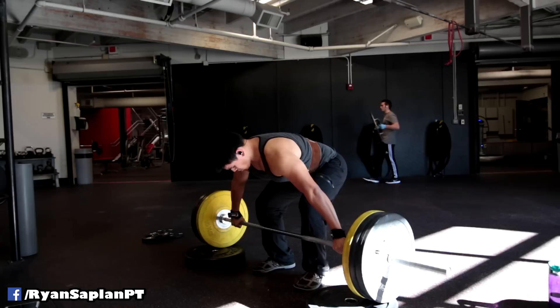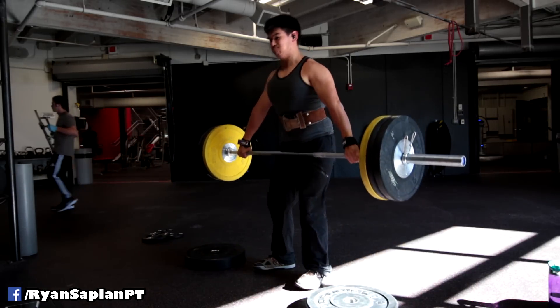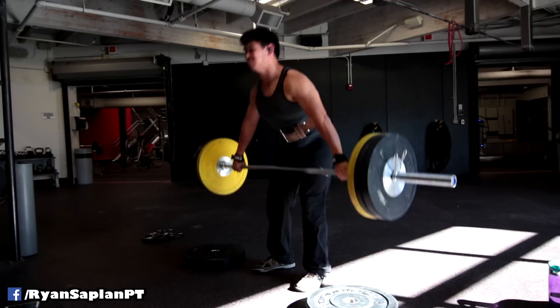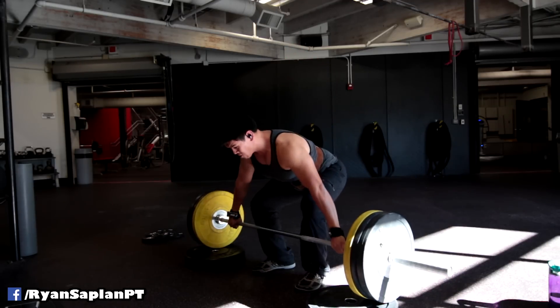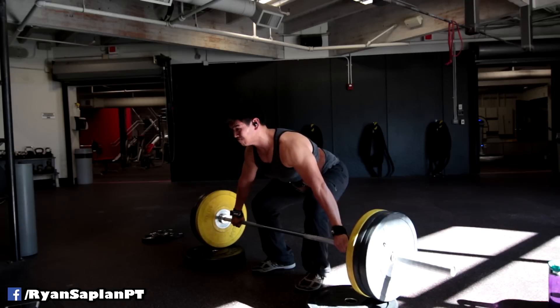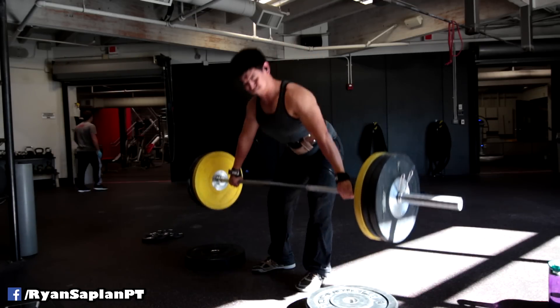The thing I like about this is you can really feel your lats. The first time I do them, I always get sore. I get sore in my traps, my middle lats, my mid-back where the thick part of the lat is, and also the spinal erectors. So that means my back was probably rounding more than it should.